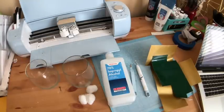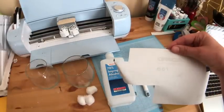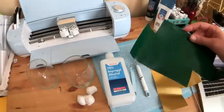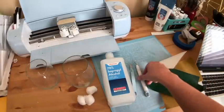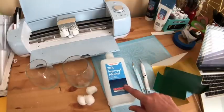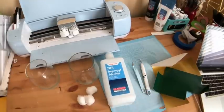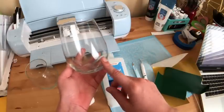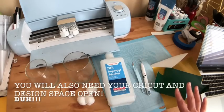So what we need to make our vinyl decals for our wine glasses: we're obviously going to need some vinyl. I'm using Oracle 651 — this is permanent vinyl. For wine glasses you want to use permanent obviously because you don't want the vinyl to start peeling off. I'm going to use some green and some gold. You're going to want your mat — I like to use the light blue mat for vinyl. You're going to need your weeding tool, tweezers handy just in case, and some rubbing alcohol and cotton balls just to clean the glasses. And obviously you're going to want some wine glasses — I'm using these stemless ones I got from the dollar store. These are really good glasses.